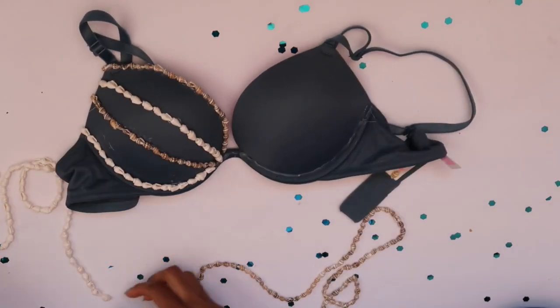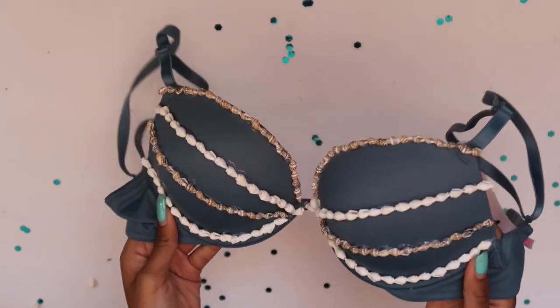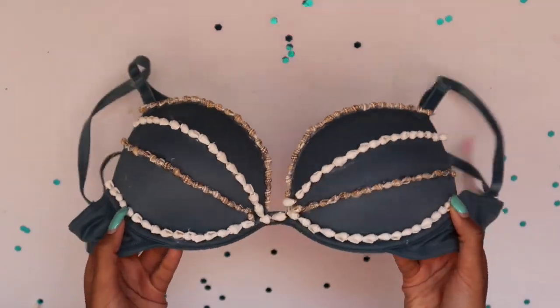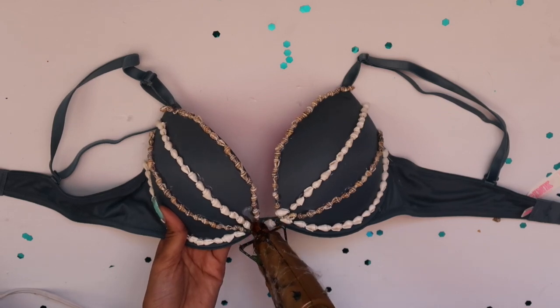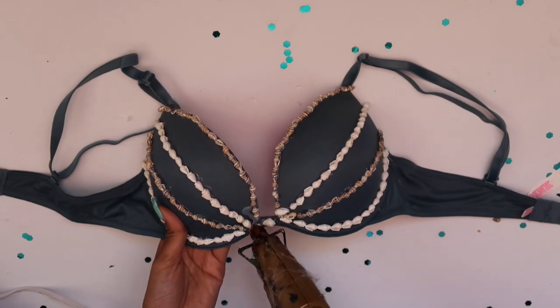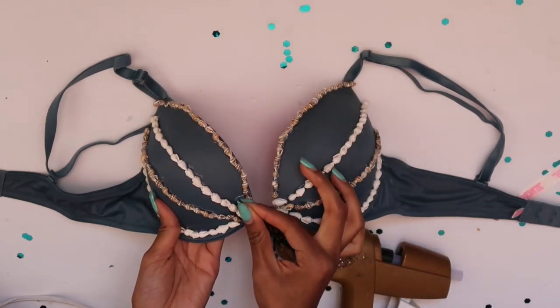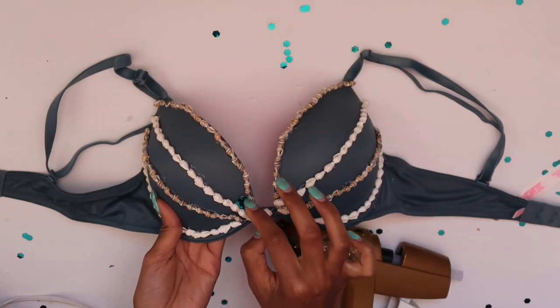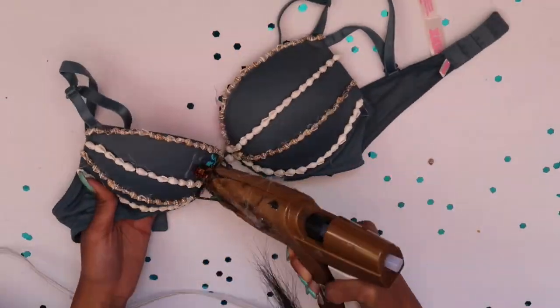We're repeating that same step a few more times across the bra. Now we move on to the right side, starting at the bottom with the white shells so everything matches up equally. Now we're taking our teal glitter — we're going to start gluing the very first part of the bra on the inner corner and sprinkle on that teal glitter.